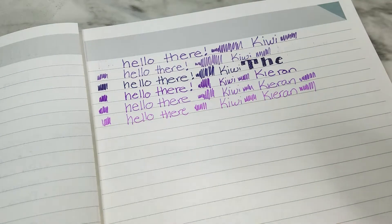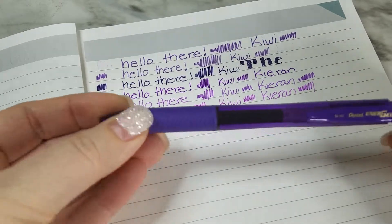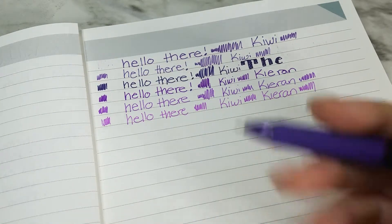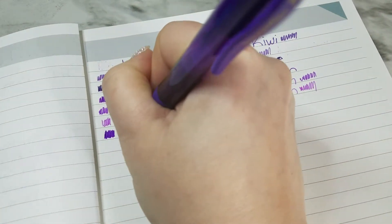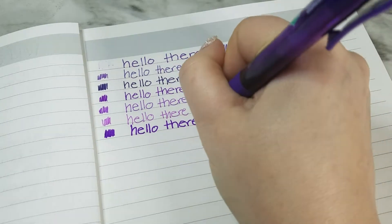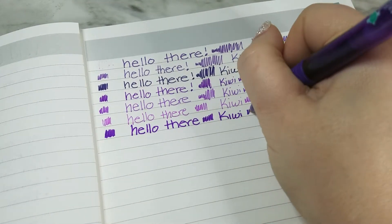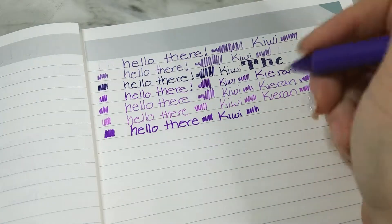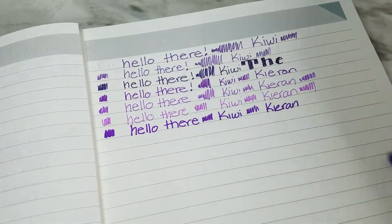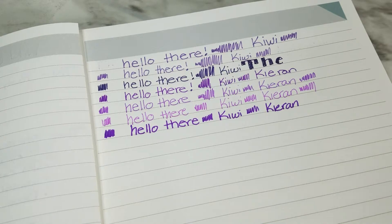Next up is the Pentel EnerGel-X gel pen, conical tip, in 0.7 millimeter in violet. I like thicker pens — this is more my style. It has a little cap on it. The ink is solid, it's a good payoff. It's actually pretty good on smudging too considering I just wrote with it. Smudging also has a lot to do with the paper you write with. I like Pentel pens — really like Pentel pens.